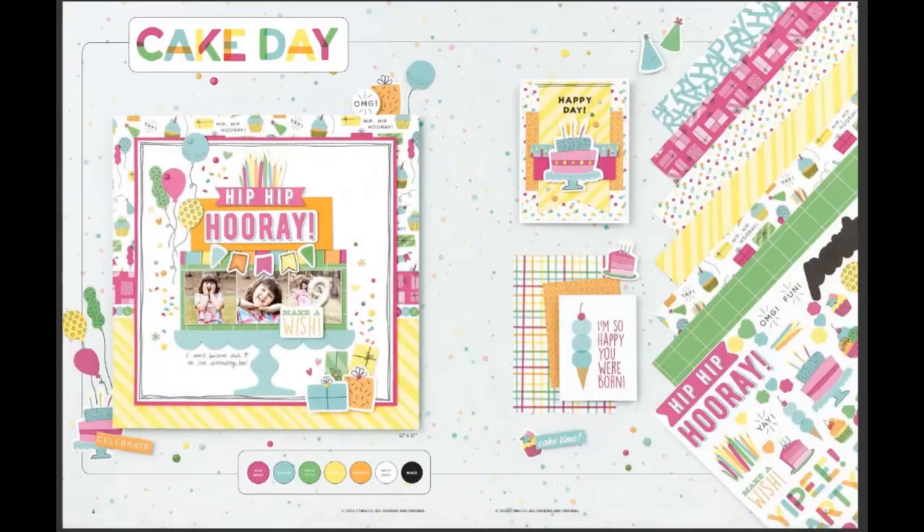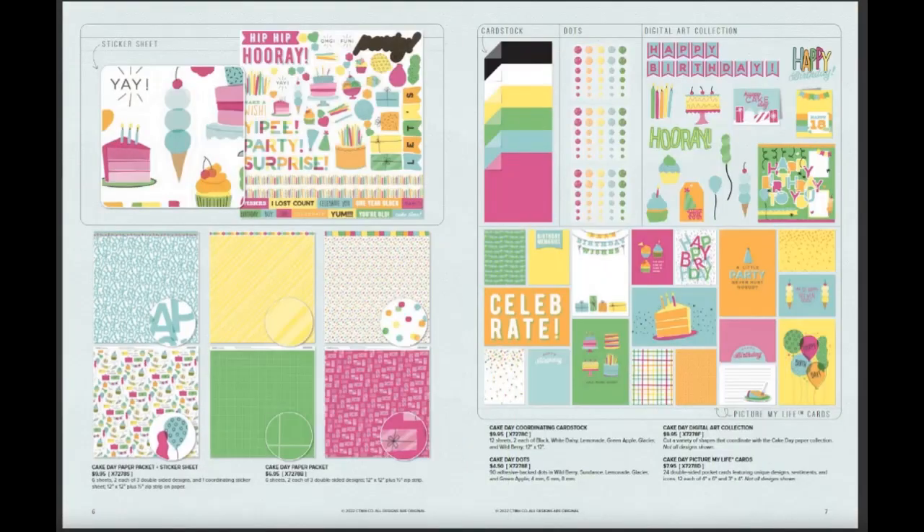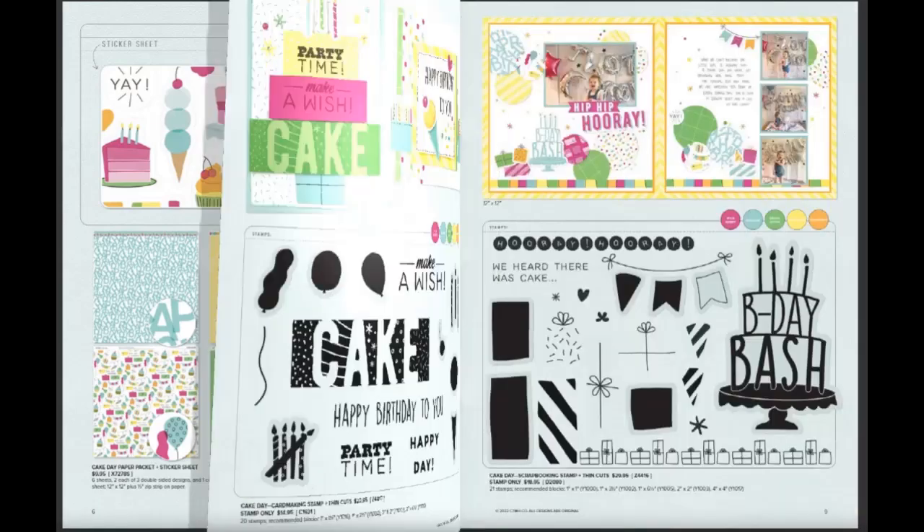Here's the first new paper: Cake Day. It has wild berry, glacier, green apple, lemonade, sundance, white daisy, and black. You can see all of the enamel dots and the cardstock — it has cakes and ice cream.